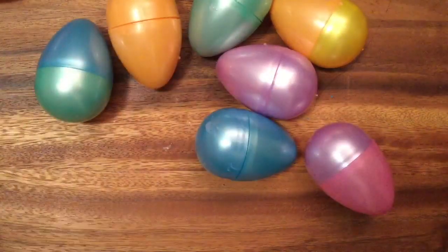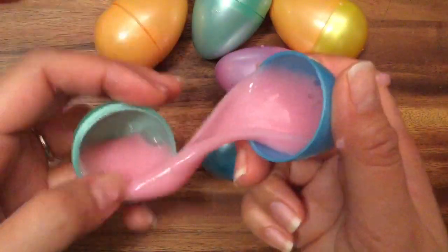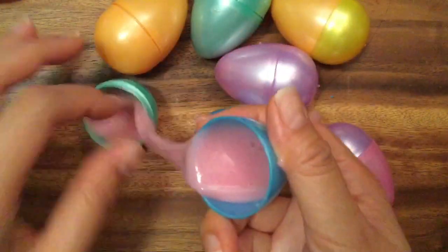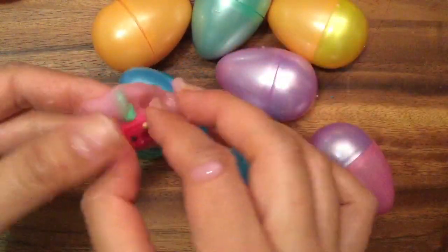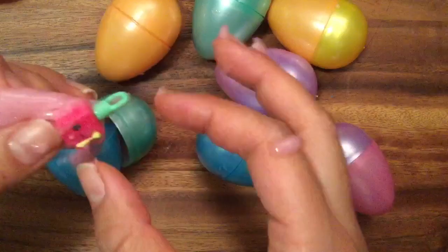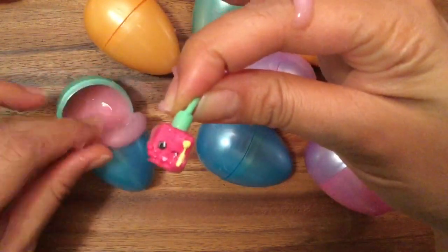This one's missing a Shopkin too — just kidding, it was just hiding! This is Polly Polish from season five, and she's a charm. She's actually one of the original Shopkins, but she is recreated in season five as a charm.